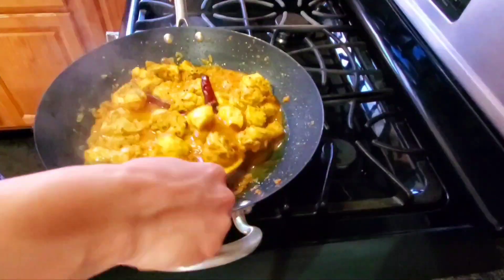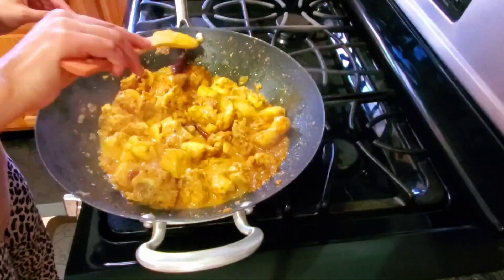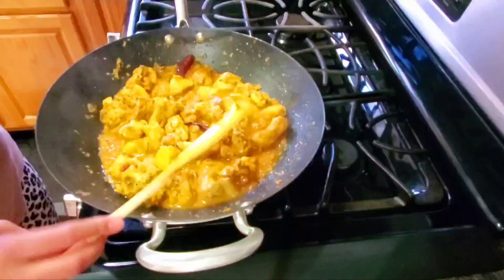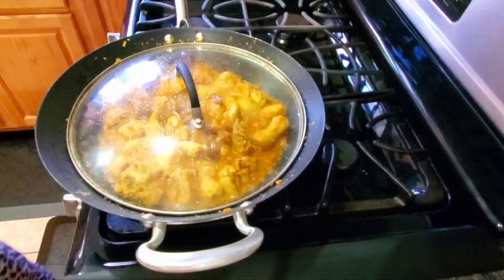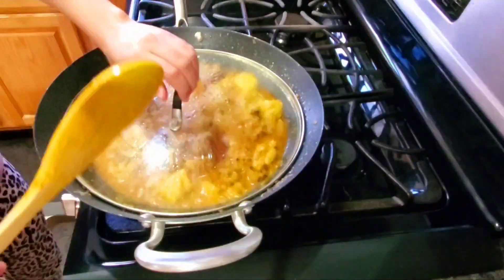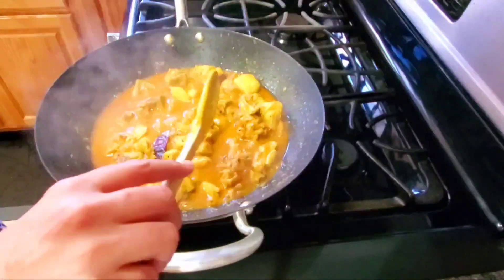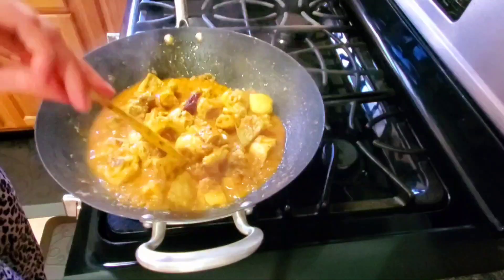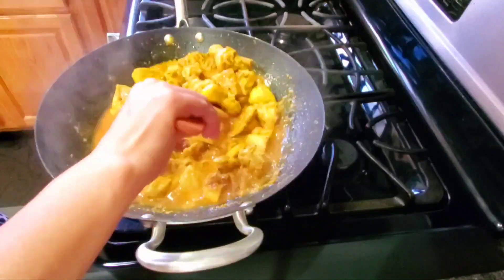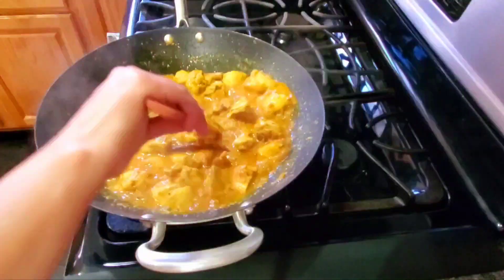Add salt and continue to cook for 5 minutes. Now I noticed that when I washed the chicken with a lot of water and vinegar, there is a lot of water released in the pan.